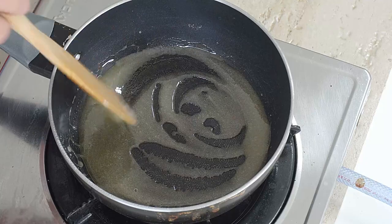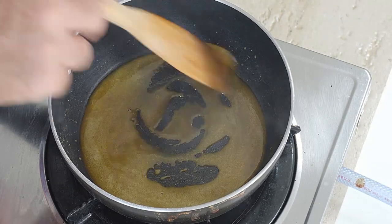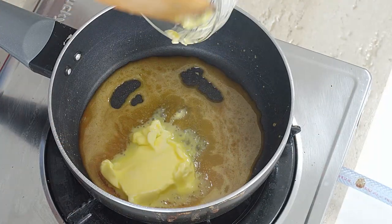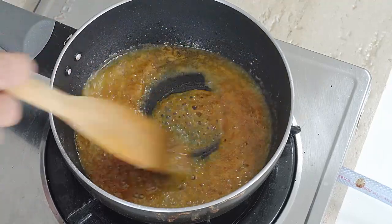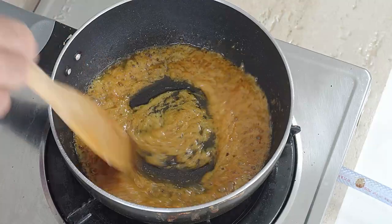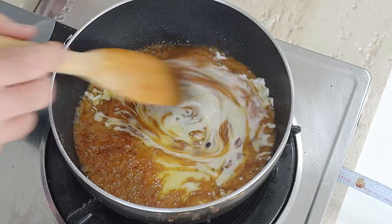It won't take very long for the color to start changing — it starts to turn a nice golden color. That's quite a nice caramel color. Now all we're going to do is add our butter. Stir that in. Flame not too high at all for this. I'm using salted butter because I'm not bothered about adding a pinch of salt separately.